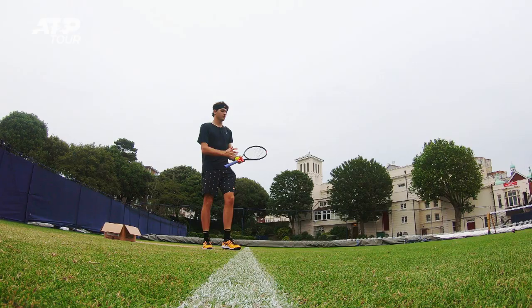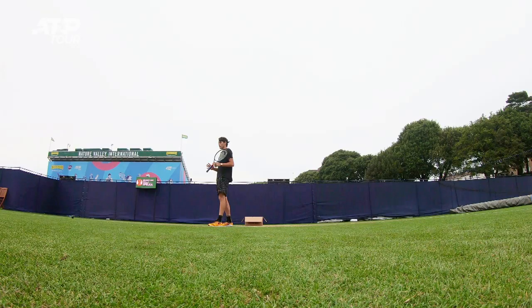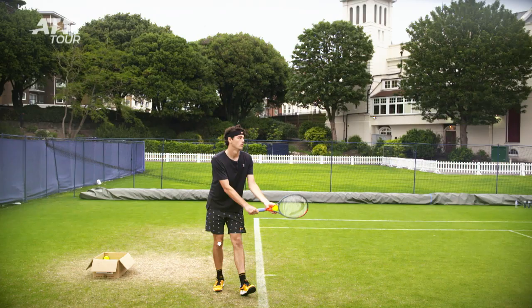The first tip is to have a good base. A lot of people do different things — some people want to step up, some people want to drag it. What matters is, as you go through your serve, you have a solid knee bend and you're very steady.